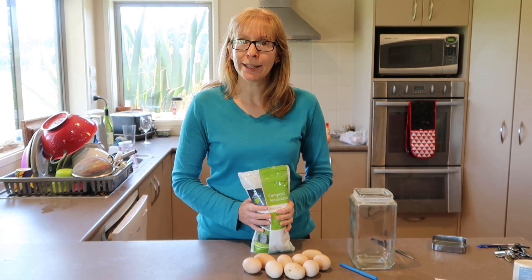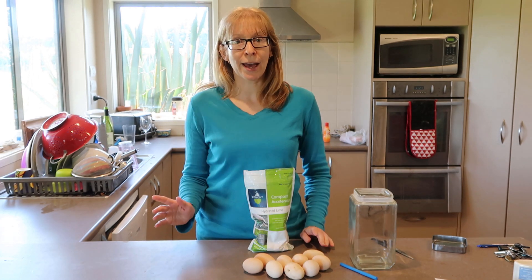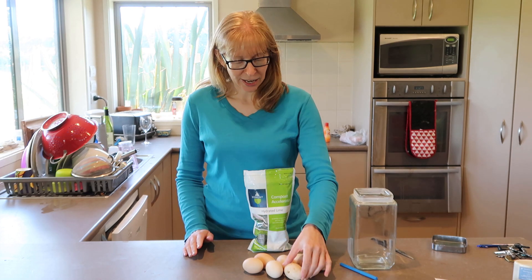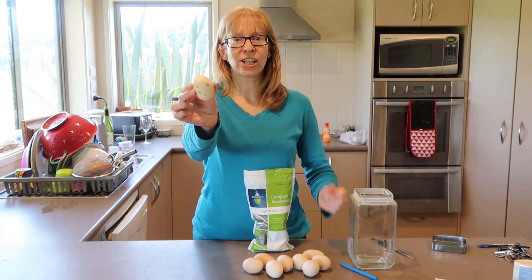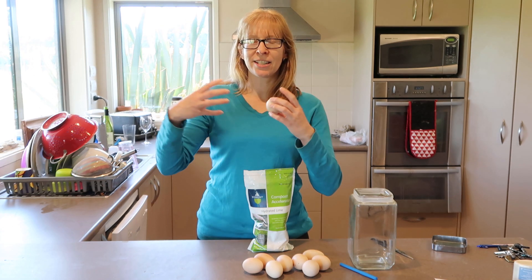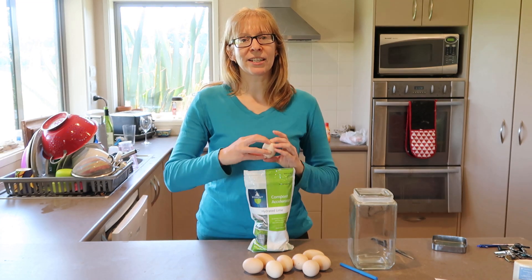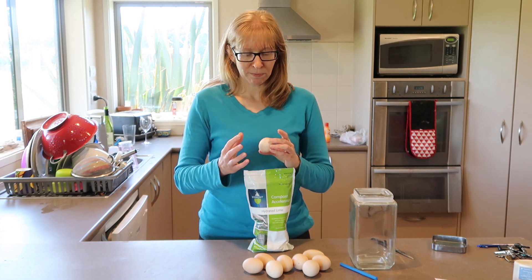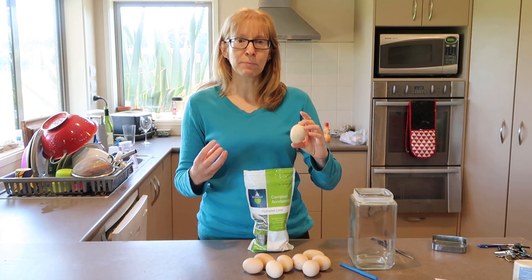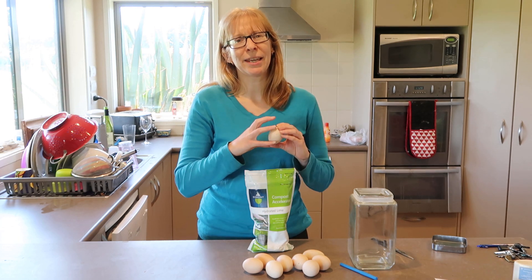How it works is the calcium actually seals the eggshells and preserves them. Apparently it can preserve them for up to two years. You need some freshly laid eggs for this — you don't want supermarket eggs because they've been washed. Washing actually removes the bloom that's added to eggshells as they're laid, and that bloom protects them from bacteria getting in. So as soon as you wash them, you really need to keep them refrigerated. If you wash them, basically this lime can seep into the egg and you don't want to be eating it.